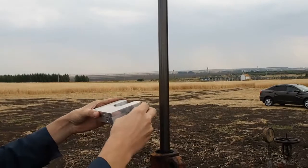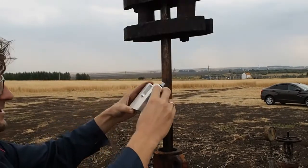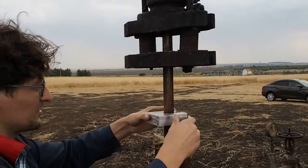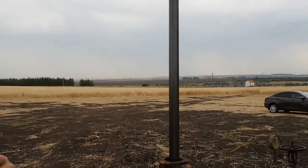Choose the exact place for mounting the dynamometer and mount the transducer on the rod. Be careful with the moving parts of the pumping unit.